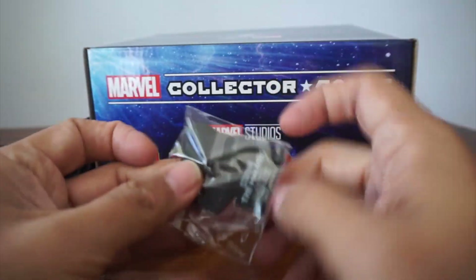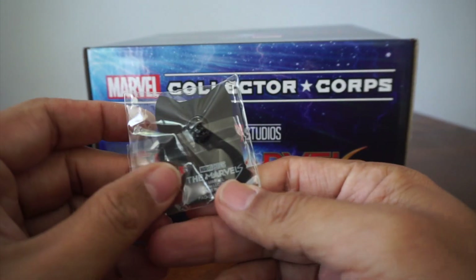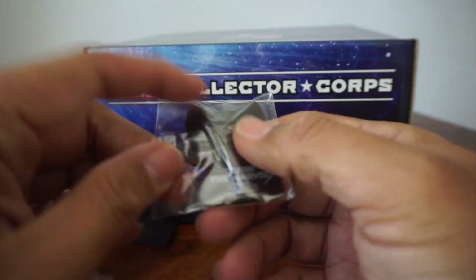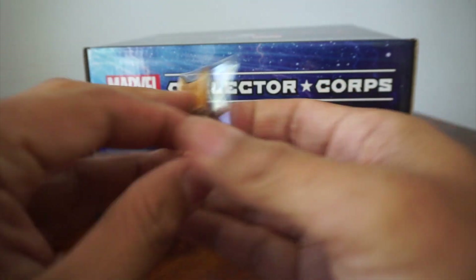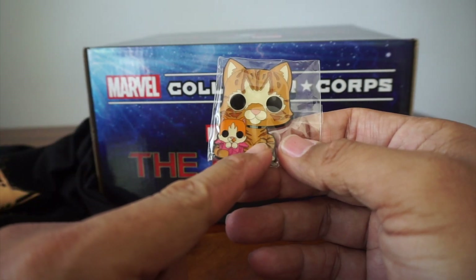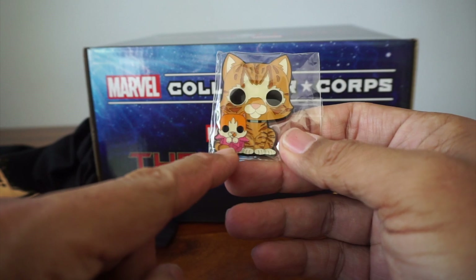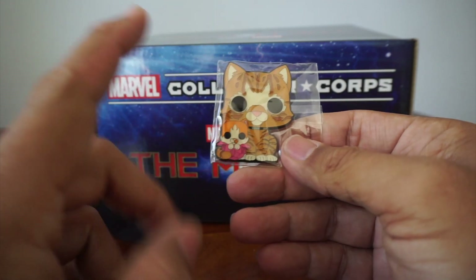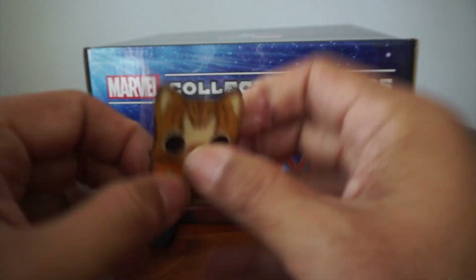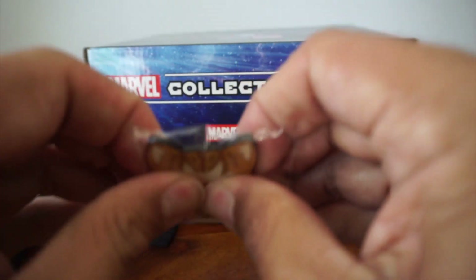Okay, we got a pin. So what could be on the pin? Let's look at the shape. Oh, of course — we have Goose, and like a little baby Goose and some other flerkins, as you can see in the trailer. That's cute. I like these pins. They're so thick.